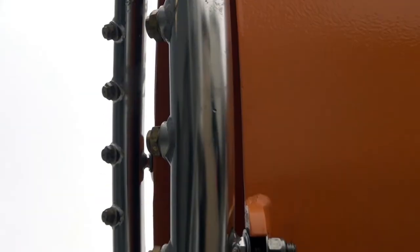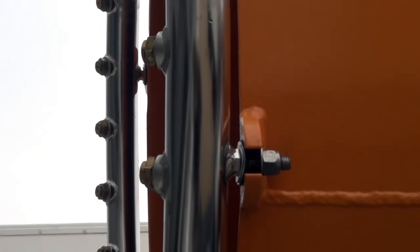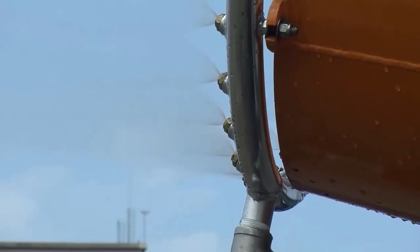The atomizing nozzles produce a mist with droplets in the 50–200 micron range, an ideal size for suppressing fugitive dust particles.